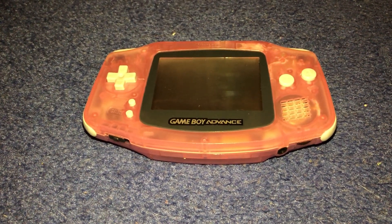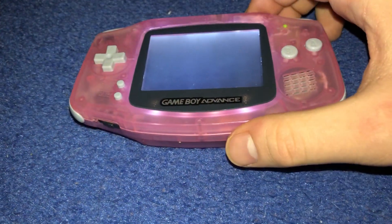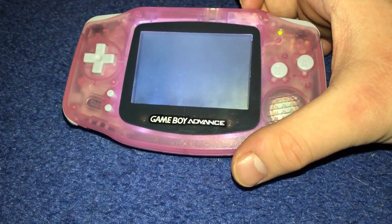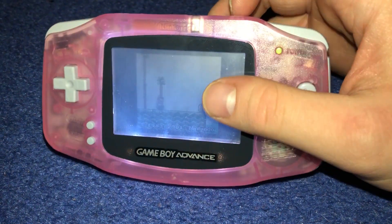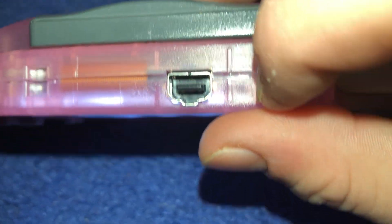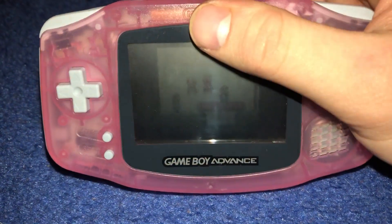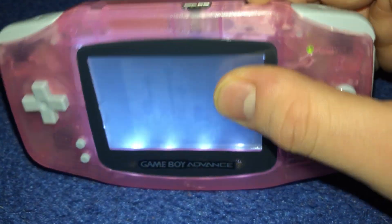This is my fuchsia modded Game Boy Advance with a front light from a Nintendo DS Lite panel. Earlier today I installed the switch right here — as you can see, when you flip the switch the front light is off, and when you turn it back on again the front light is back on.